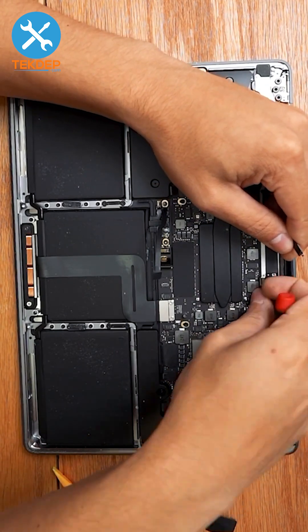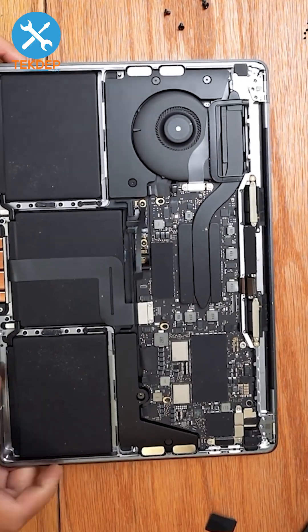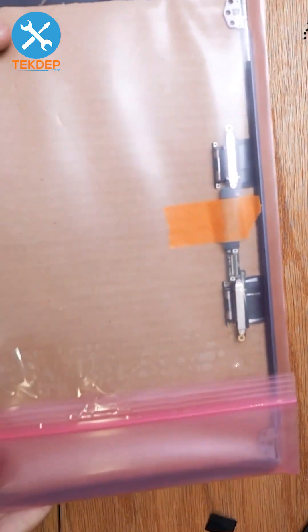Unplug the LCD display connector and remove the Wi-Fi vent module. Open up the unit and separate the top case from the bottom case. We've got our new LCD here ready to install.